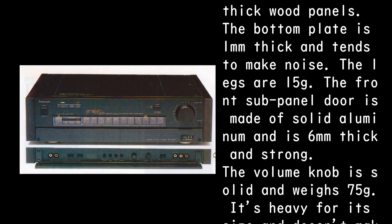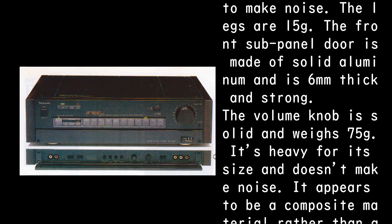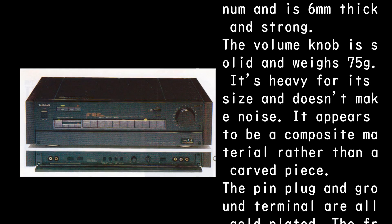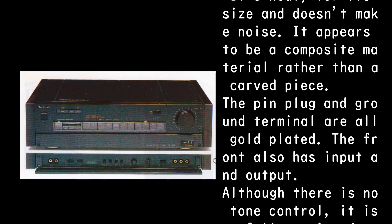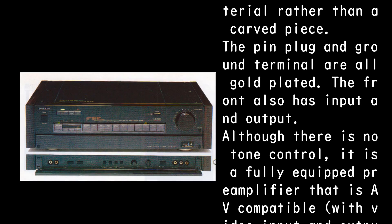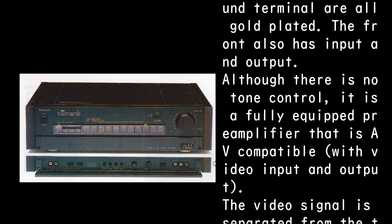The front sub-panel door is made of solid aluminum, 6mm thick and very strong. The volume knob is solid, weighing 75 grams — heavy for its size and doesn't rattle. It appears to be a composite material rather than a carved piece. The pin plugs and ground terminals are all gold-plated.